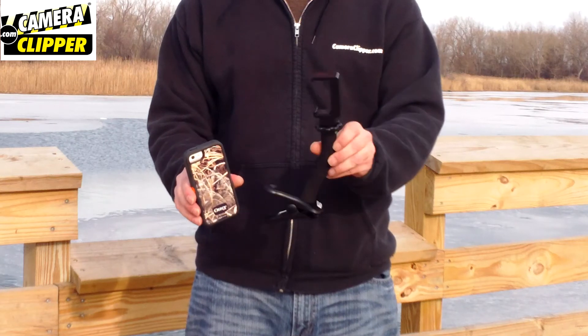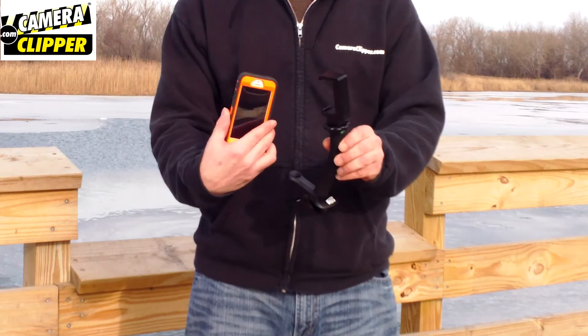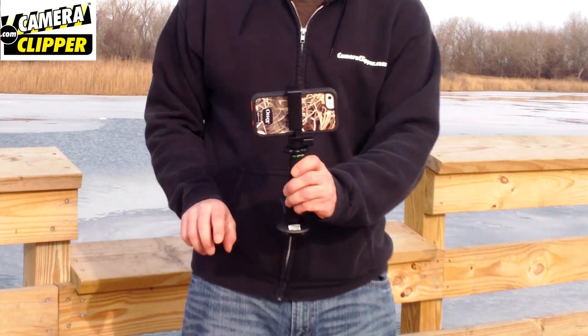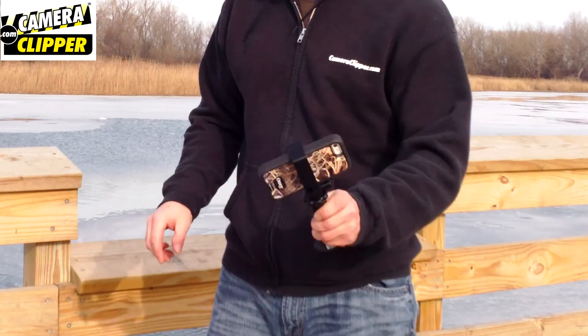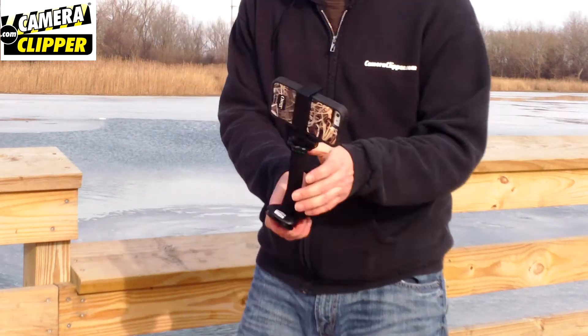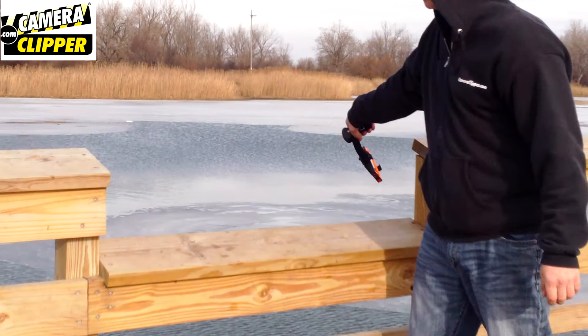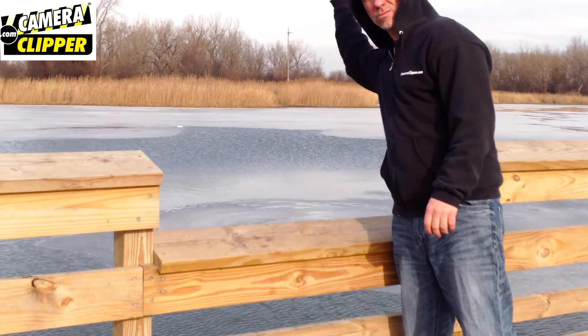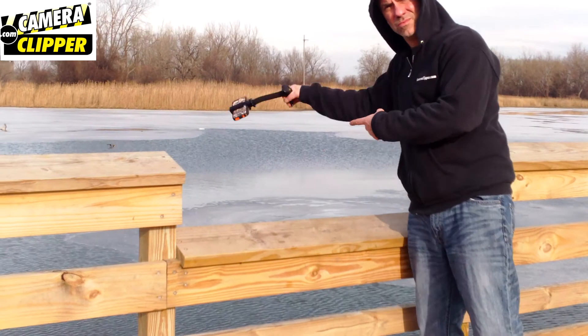Here on my right hand I have my Camera Clipper, and on my left I have the iPhone wrapped in the big OtterBox case — but it's no problem for Camera Clipper. Look how easy it is to load your smartphone. And look at this grip. It has a clip and a flexible arm for pointing your camera too. Now don't try this yourself — I just want to show you how much confidence I have in Camera Clipper's smartphone grip. Look how strong that grip is.